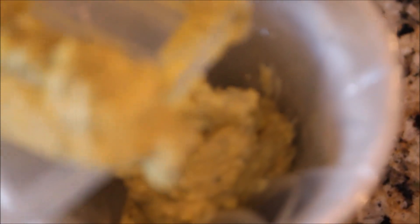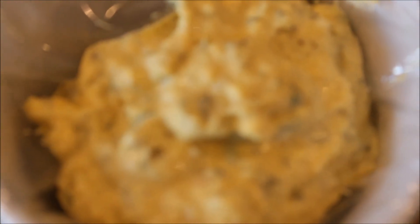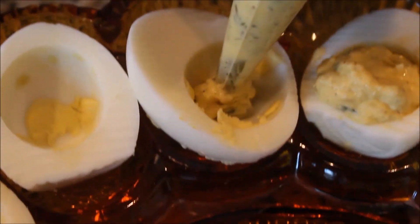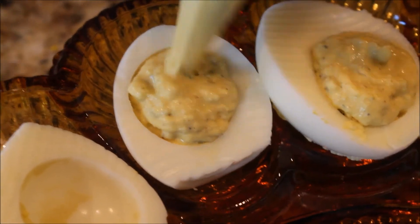I just have a regular Wilton piping bag and I find this to be easier to use with my deviled eggs. I'm basically going to pour my mixture down into my piping bag and snip the very end — I'm not using a tip with this. I just want it to be very pretty for my luncheon, so as opposed to putting the mixture in with a spoon, I'm going to pipe it into my deviled eggs. See how easy that is when you use a piping bag!